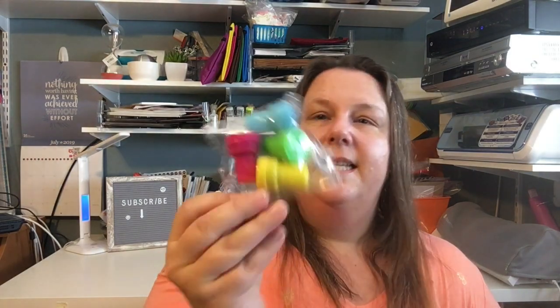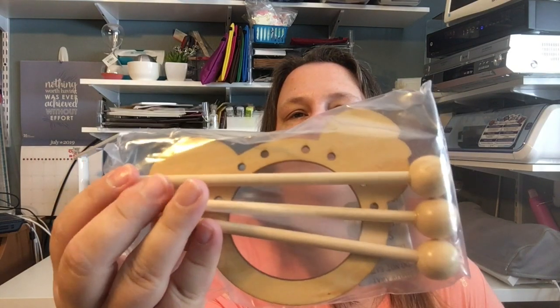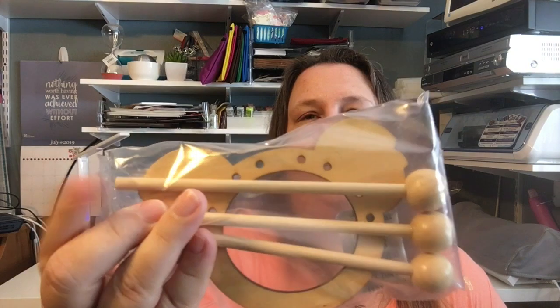We have stampers to make the streamer, we have the bells — a couple more fell out, they just wanted to jingle their way out! We have the streamer, rubber bands, and the koala piece for the tambourine.